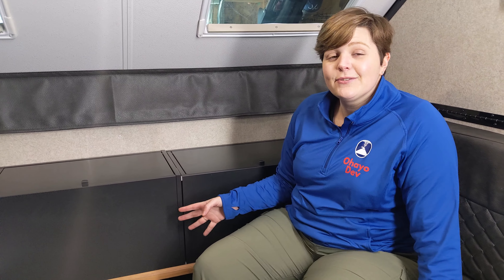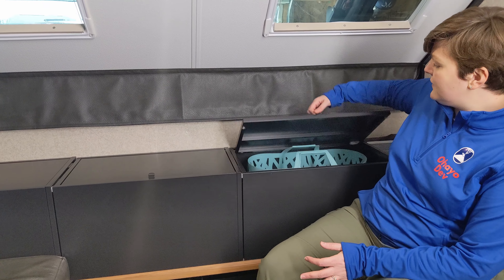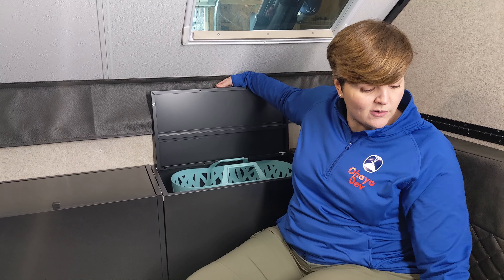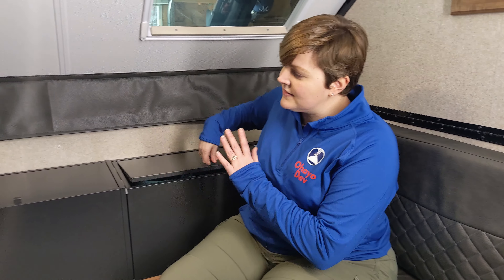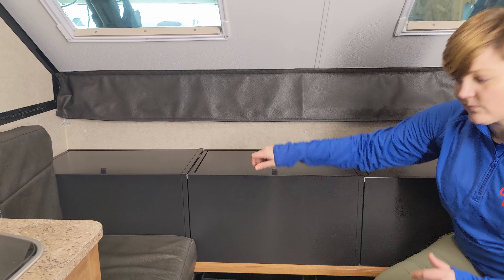One of our biggest challenges has always been storage. The dinette was kind of our go-to place for clutter in the camper, so we decided to reduce the size of the dinette and install three Ikea storage cabinets. This did require us to cut down and re-sew the cushions, but for us camping for two, having designated storage that's easy to see and easy to get to is a win.